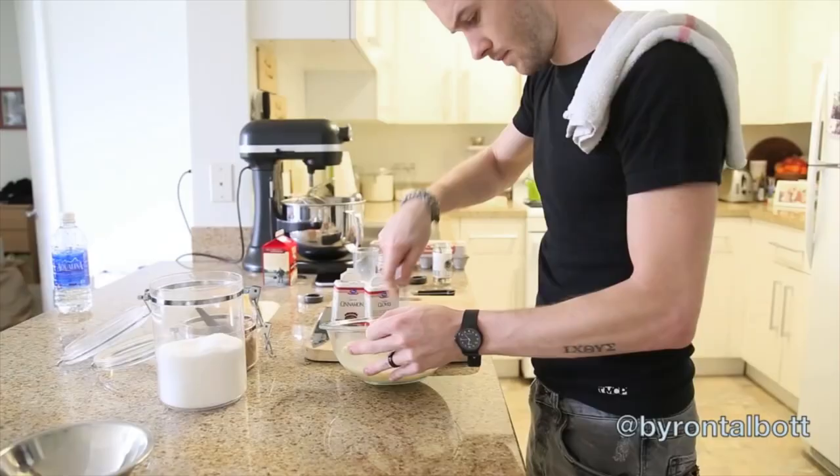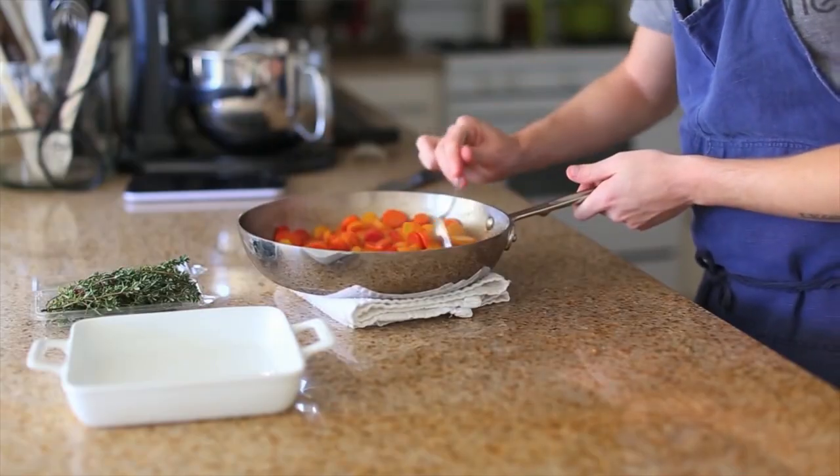In the spirit of the competition, I'm challenging a fellow YouTube chef, Byron Talbot — a great bloke — to breakfast. It'll be interesting to see if he can come up with a healthy take on breakfast like I do. So let's get started.